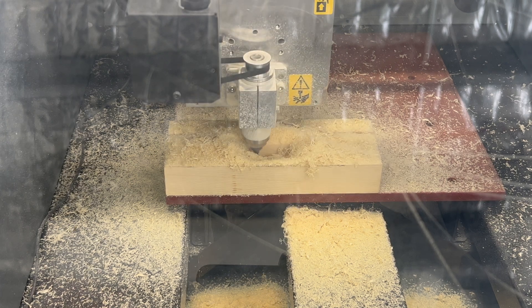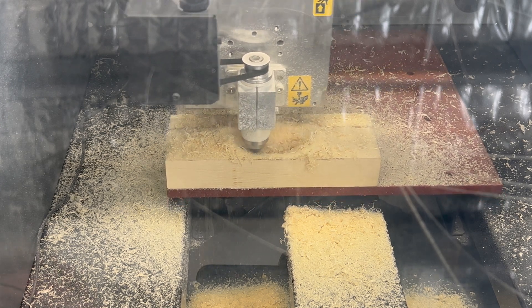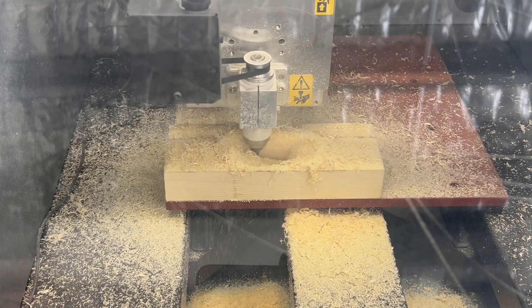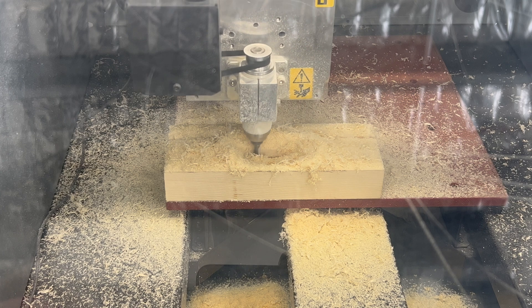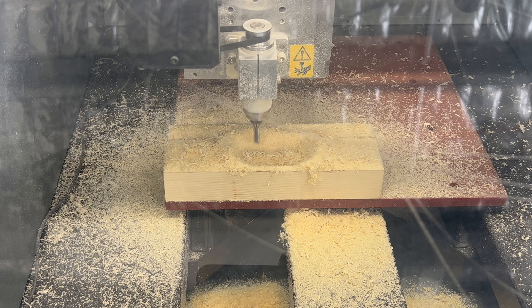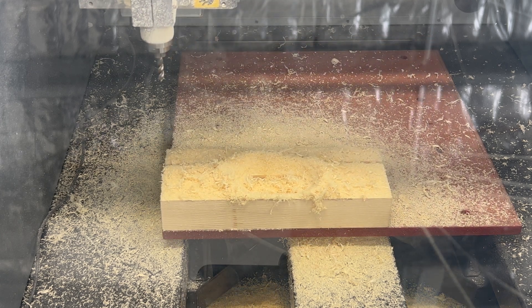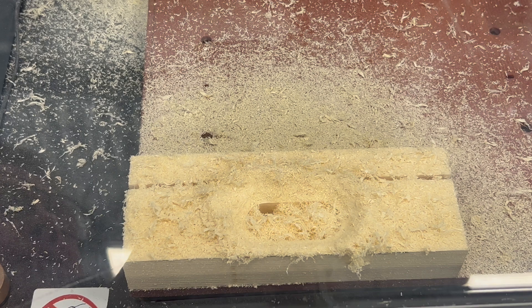Here's our final depth of cut for the pocket. You can see there's a lot of timber swarf and wood chips stuck in there — that's some of the crunchy sounds you'll hear. It would be good if we had extraction but we don't. Here's our profiling toolpath cleaning up — this will be three passes to clean up that wall. Allow the machine to finish, wait for it to retract the Z height and return back to the XY position, then press the View button and don't forget to use the vacuum cleaner and give it a good clean.